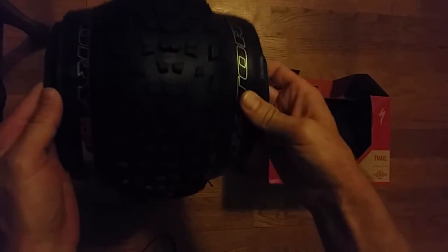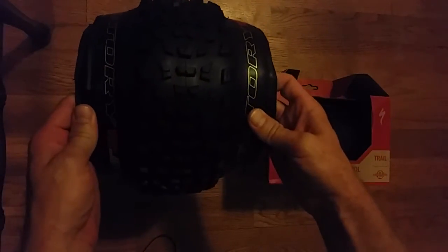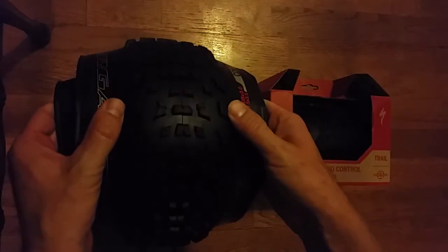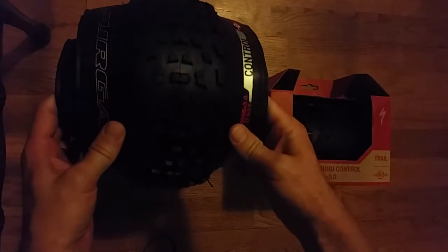Graphics are familiar from Specialized — it's the standard font and print that they have. These are tubeless and they're the control version. Nice wide tread. Thinking of running the Purgatory up front and the Ground Control on the rear to start with for testing.